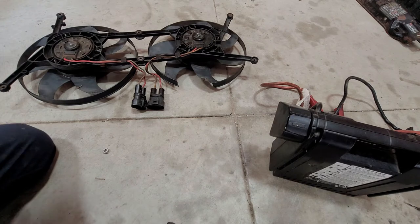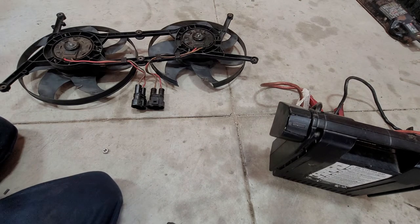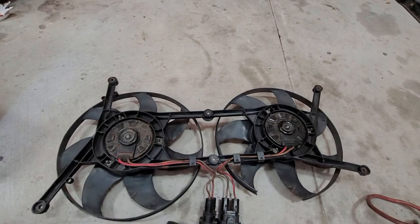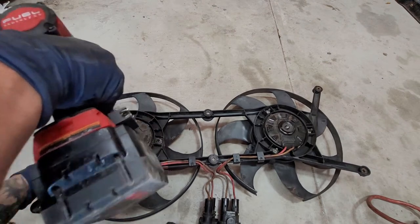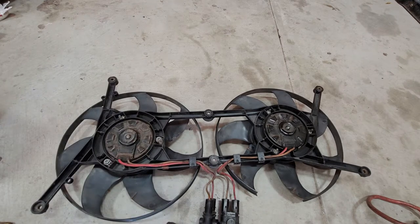We're going to have six 10-millimeter bolts in total for each fan. So right here we have one, two, three, four, five, six. We're replacing both fans and they're going to be 10 millimeters. We're going to replace one fan at a time just in case, so we don't mess anything up.